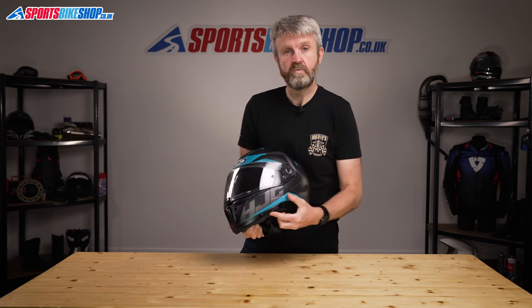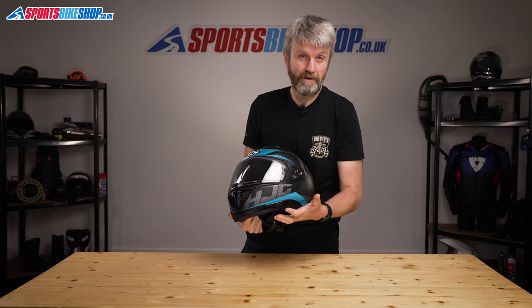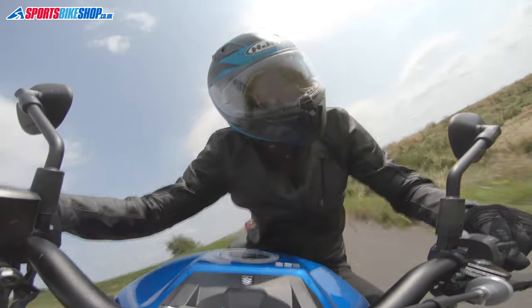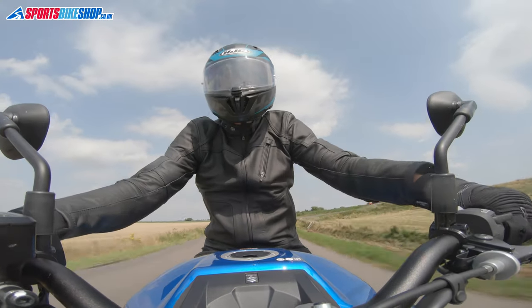There's also an internal sun visor which you operate with this switch on the lower left rim of the shell just here. In my opinion that's the best place to have a sun visor switch — it just seems to be the most convenient instead of having the switch on the top where it can make extra noise and could also be a little bit awkward to reach. Sadly the sun visor itself isn't coated to stop it fogging up; that's pretty common on helmets of this price and you'll need to spend a few more quid to get an anti-fog sun visor. The standout example of a helmet with an anti-fog sun visor is Nolan's N87, which is around £30 more expensive than this i70.